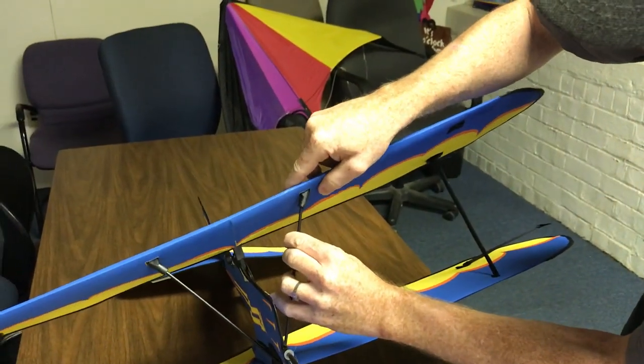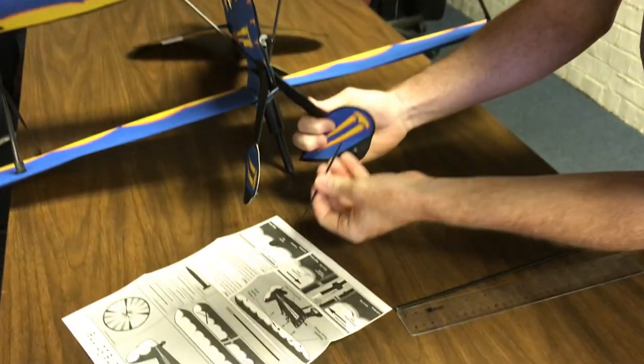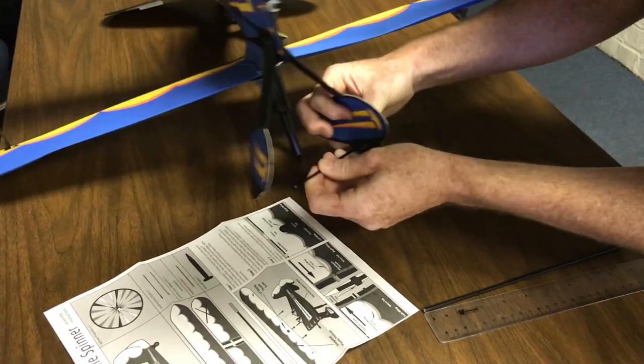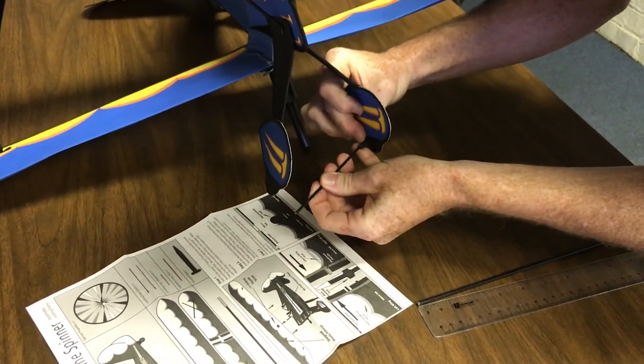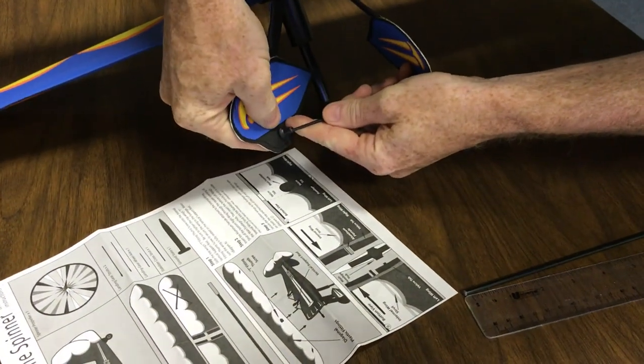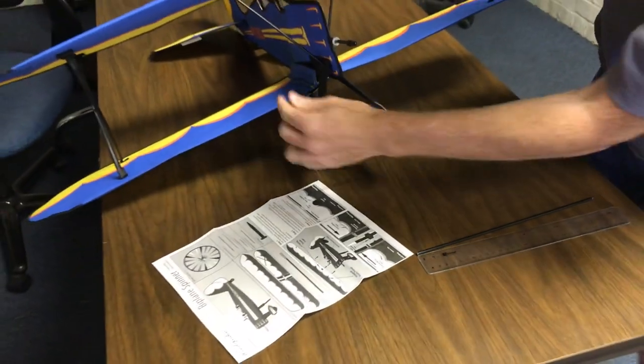This little 4-inch piece is going to come between the landing gear here. A little bit tight, but that's a good thing. And I'll put that one in — so now we've got that tight with these stretched.